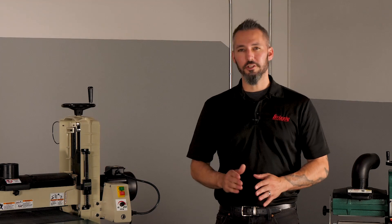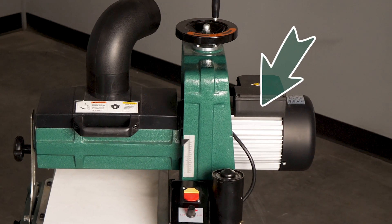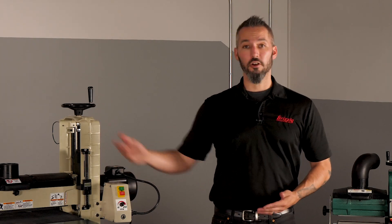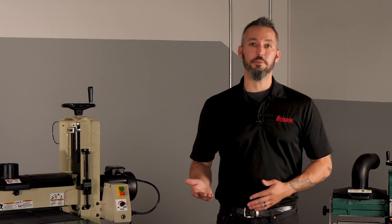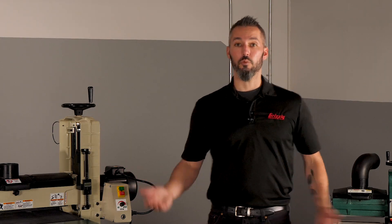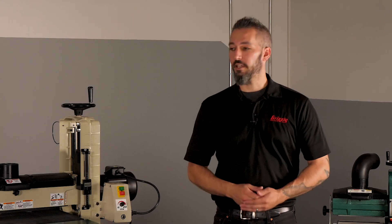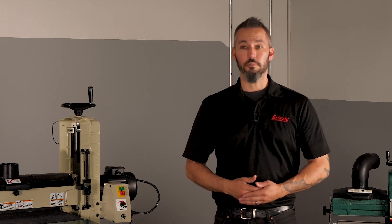Drum sanders typically feature a motor ranging from one horsepower, like this 10-inch capacity model, up to 10 or even 15 horsepower, which can be found on the 37-inch models. Power requirements for these machines also range from the standard 110 volt to 220 volt, and in some cases, like the largest drum sanders, you might even need three-phase 220-volt power.